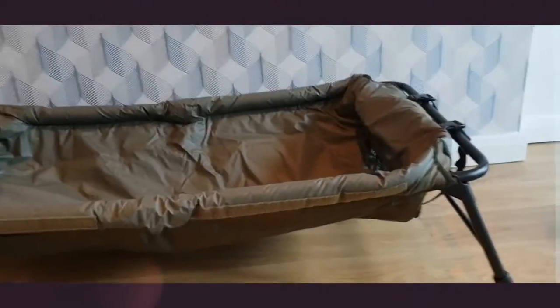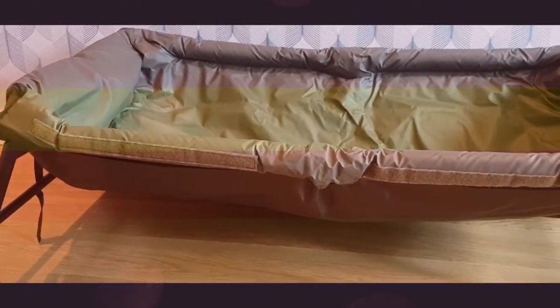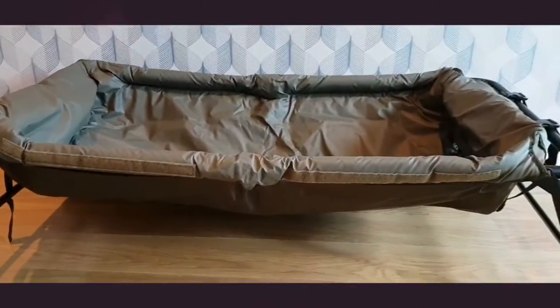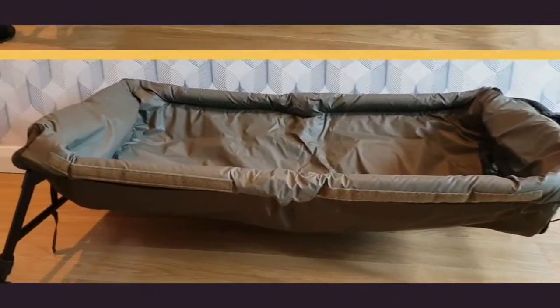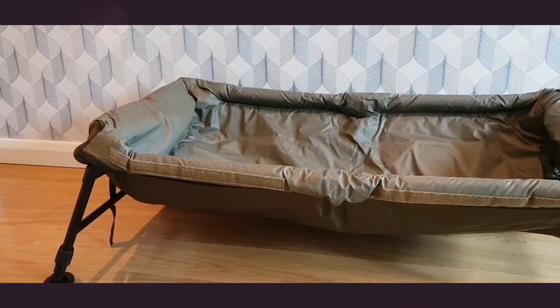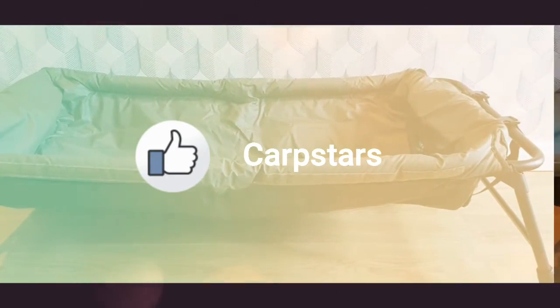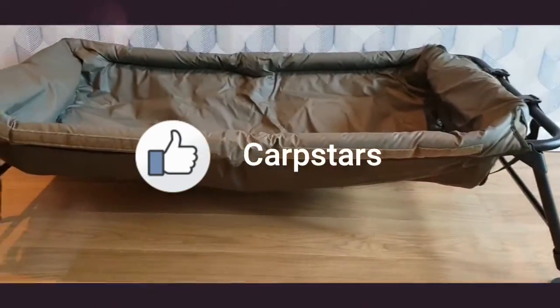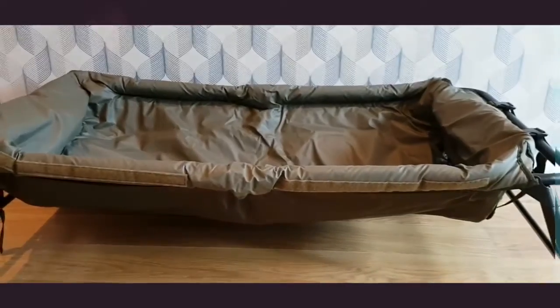So that's it then guys — I will be testing this beauty out this week along with other products. If you like this review, then please leave a comment or give us a thumbs up, and feel free to follow us too. Take it easy, Carp Stars, from the whole Carp Stars team — have a good one, bye now!